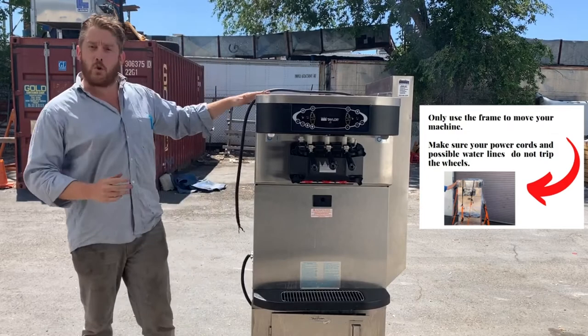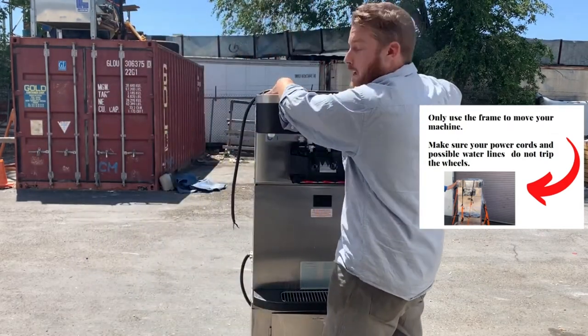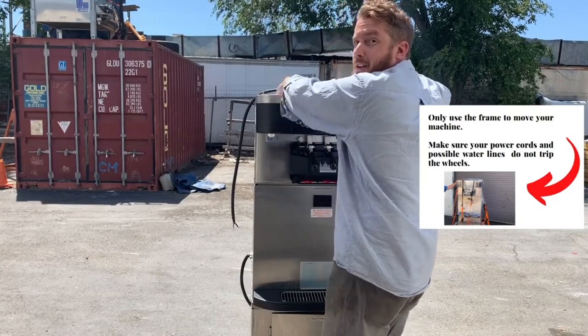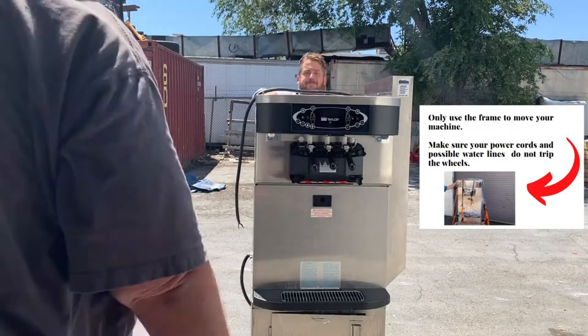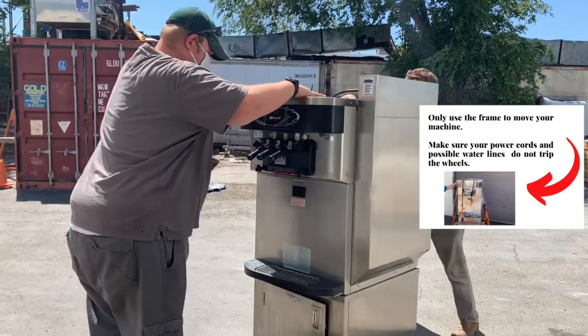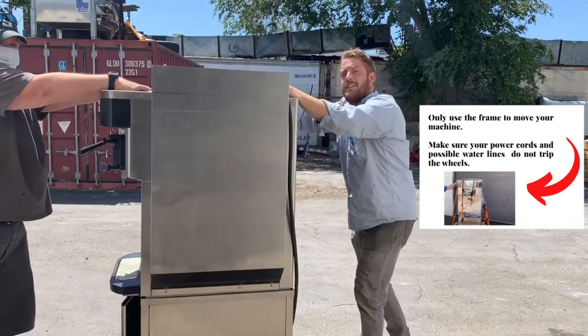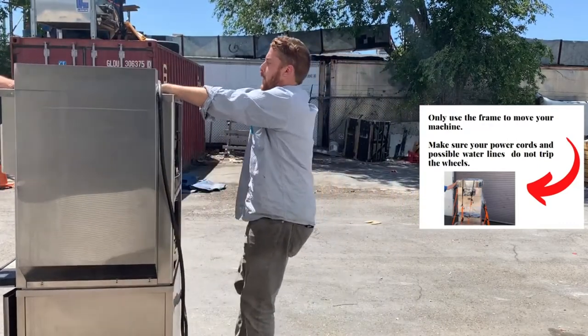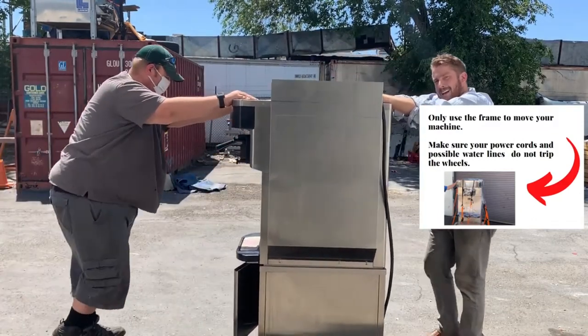You always want to have two people: one person pulling and one person pushing with their hands in the hoppers. We're going to show you right now. That's a safe way to do it — one pull, and you're going to go.